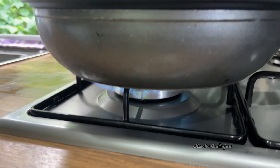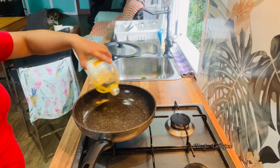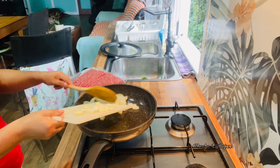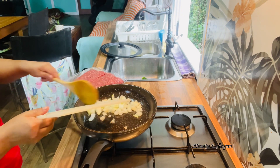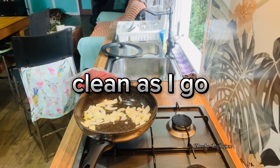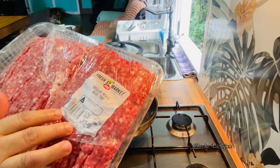Let's start cooking. Vegetable oil, just a tiny bit. I'll put this away — I will clean as I go. Beef mince is one and a half kilos.